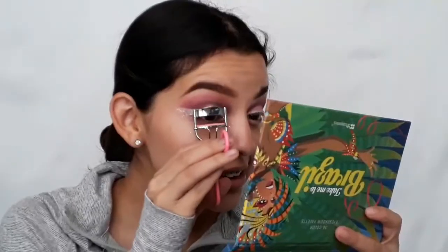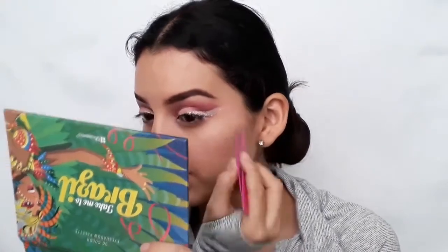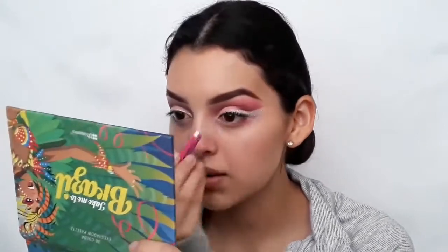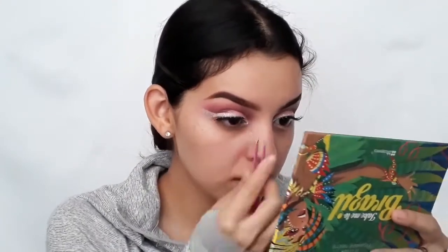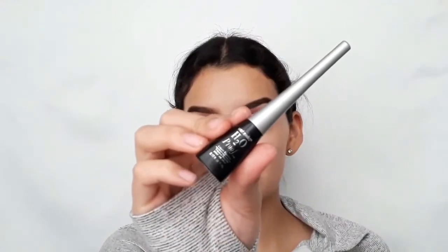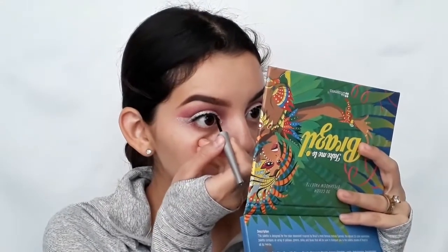For lashes, I'm going to use Ardell lashes in Demi Wispies. Using Wentwell's H2 Proof liquid liner, I'm going to apply it to make my lashes seem more natural.